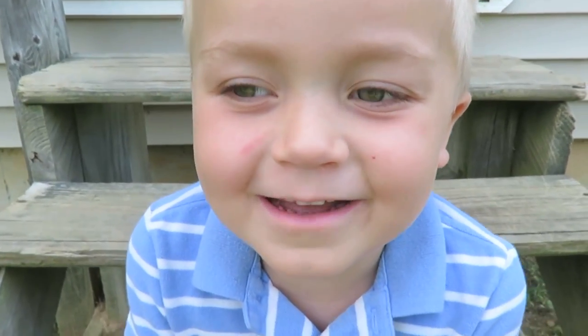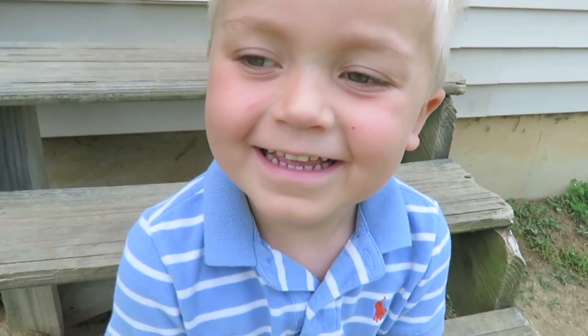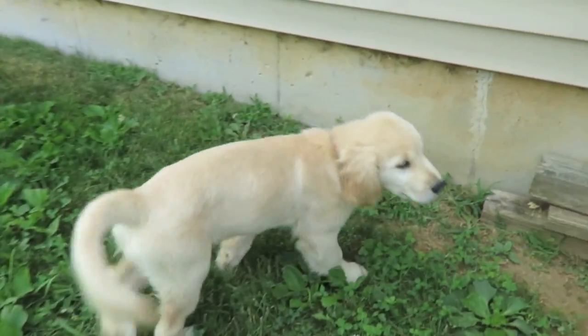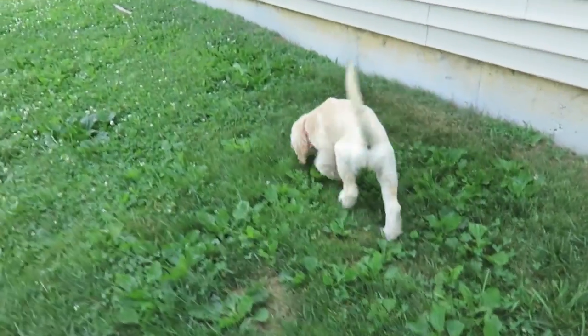What are we going to do today? We're going to blow up our pool! We got a really fun blow-up thing. This is Petunia! She's getting so big and she found her voice. She's barking, barking, barking.